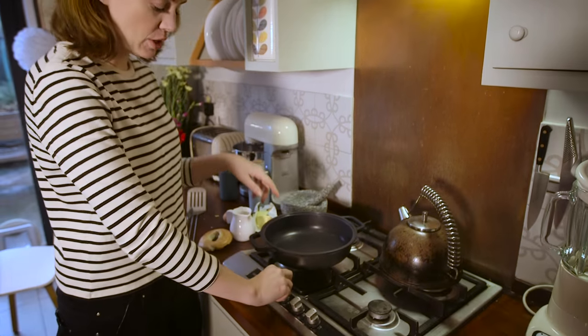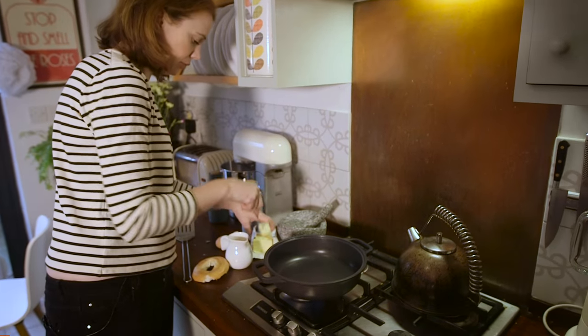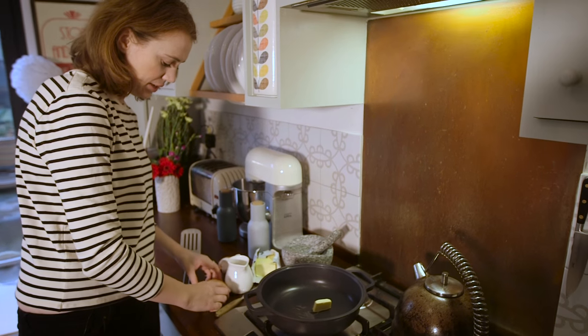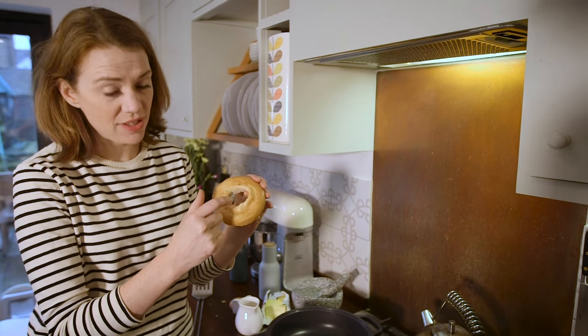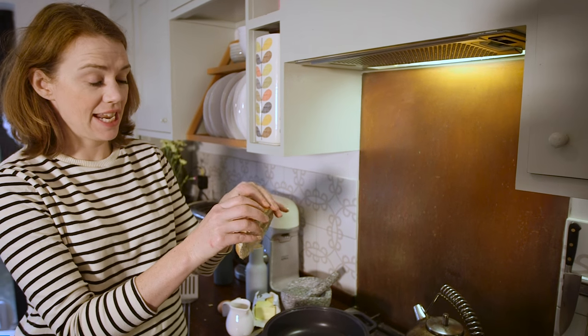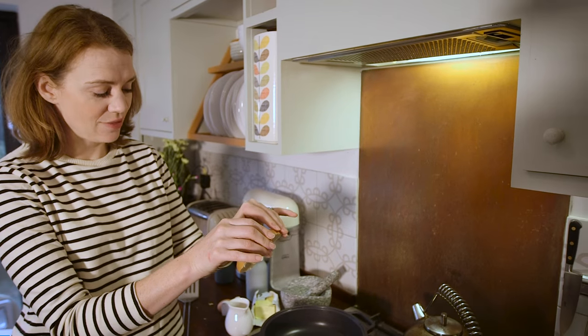All you need to do is take a pan, put it on the heat, add some butter. Melt that butter, and then I've simply halved a bagel. Out of one bagel and two eggs you get two breakfasts. I've made this hole ever so slightly bigger just so the egg can nestle in there nicely — though it depends on the size of your egg and the size of your bagel.